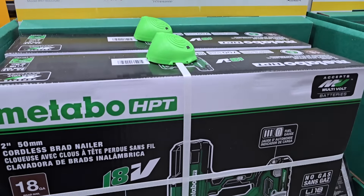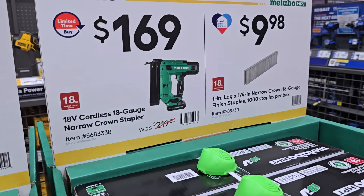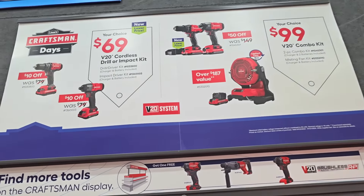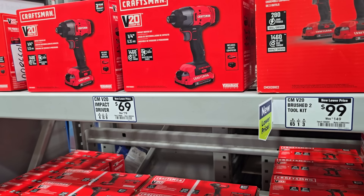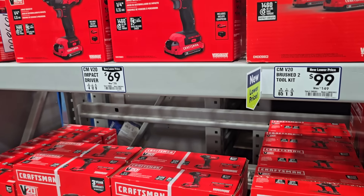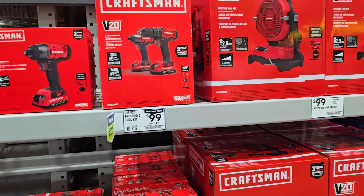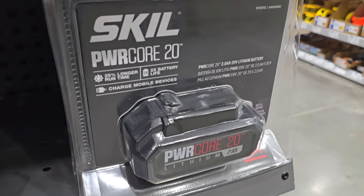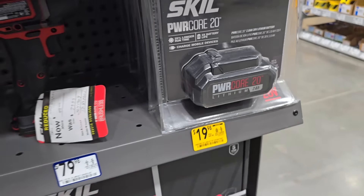Got an 18-gauge brad nailer kit — pretty good deal at $149, comes with battery and charger. There's also a crown stapler and another nailer at $169. At $69 you get the tools with chargers and batteries, and if you want both, they're $99 — a really good deal for the homeowner or somebody just starting out getting their first apartment, very inexpensive. Check out that misting fan — you can put it in a bucket with water and mist out of it for the heat. The battery is on clearance for $19.98.